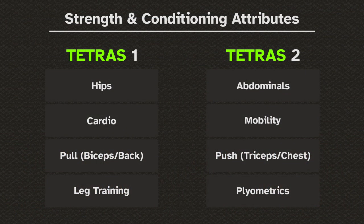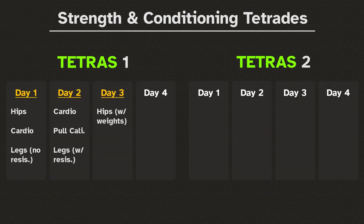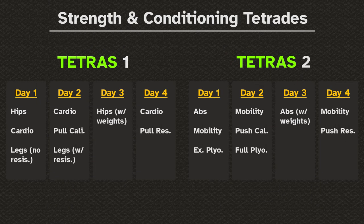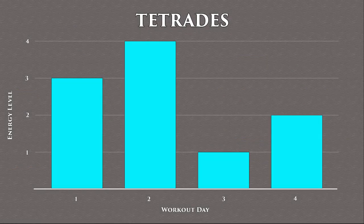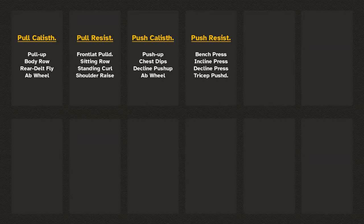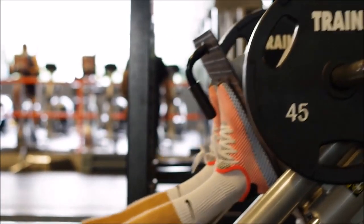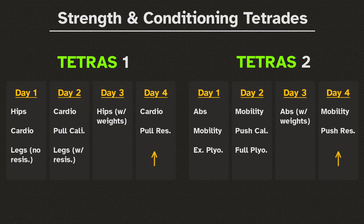Without further ado, here are the two tetrades. There are four workouts separated into two sections: push, pull, legs, and plyometrics. None of these workouts are done with resistance on two consecutive days, which also allows for the variance in effort levels necessary for the recovery period. Push and pull have two variants — calisthenics and resistance bands — and you can change either or both to weights. If so, I advise using less weight on the day four workout.